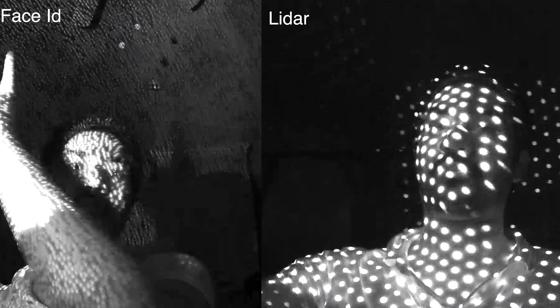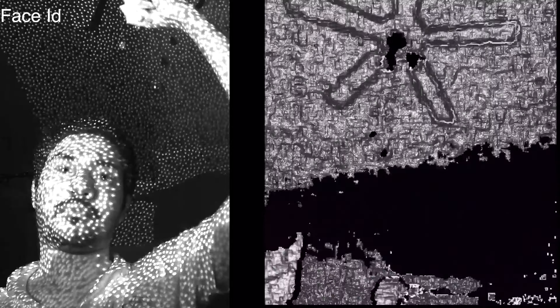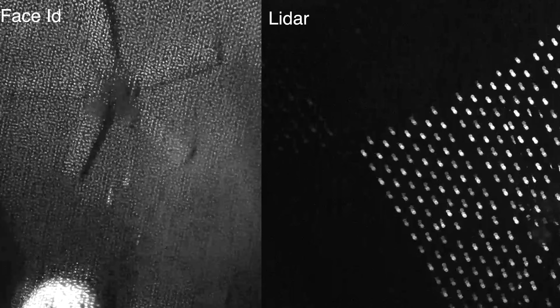There are differences between the Face ID sensor and the LiDAR sensor in terms of dot projection. Face ID provides very accurate 3D depth map details with a lot more dot projections compared to the LiDAR scanner.